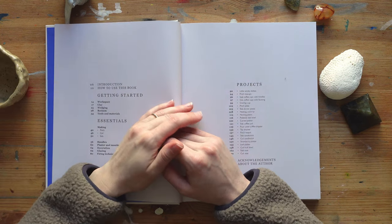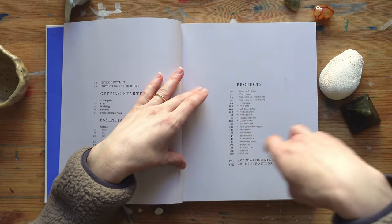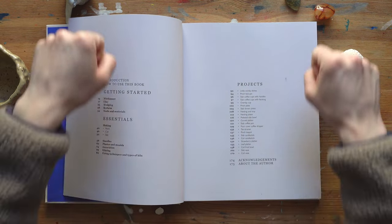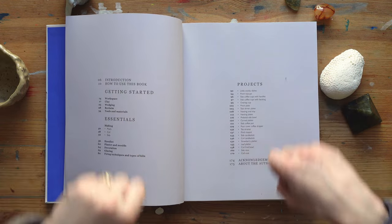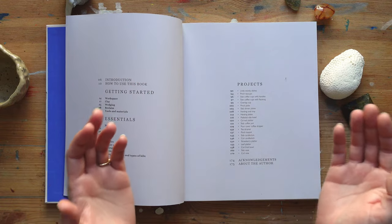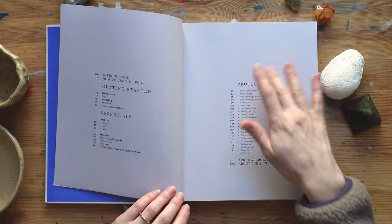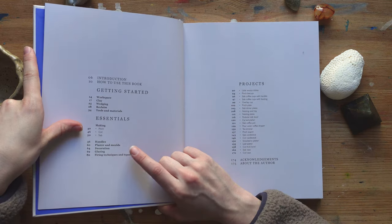I could have smoothed the cup but I really liked that texture, so I just left it and smoothed the bottom to make a little foot. Then there's the coil technique, which I've never tried — you make little coils that you wrap around on top of each other and then smooth the clay. And then the slab technique, where you take a rolling pin, roll your clay into an even slab, cut it, put pieces together, or put it on a mold to shape it — which is how I made this little bowl.